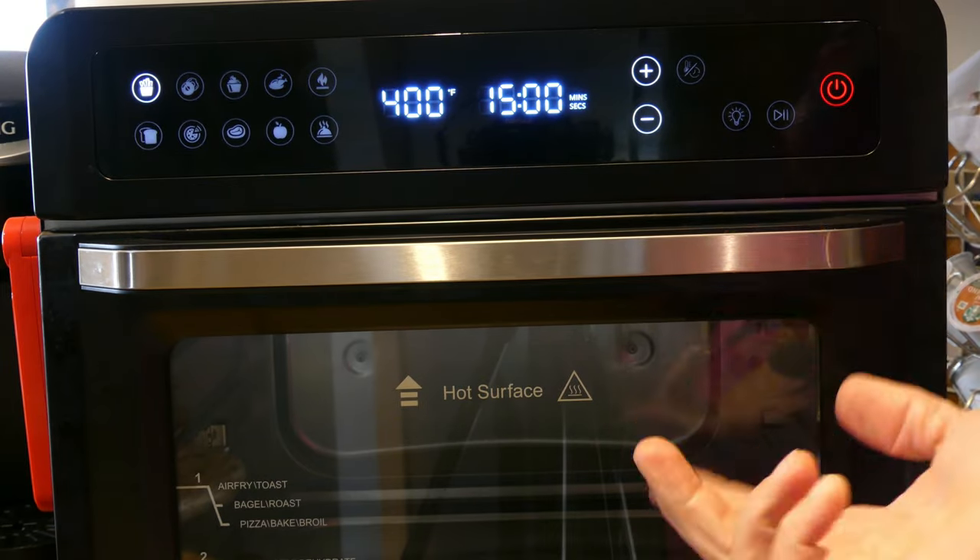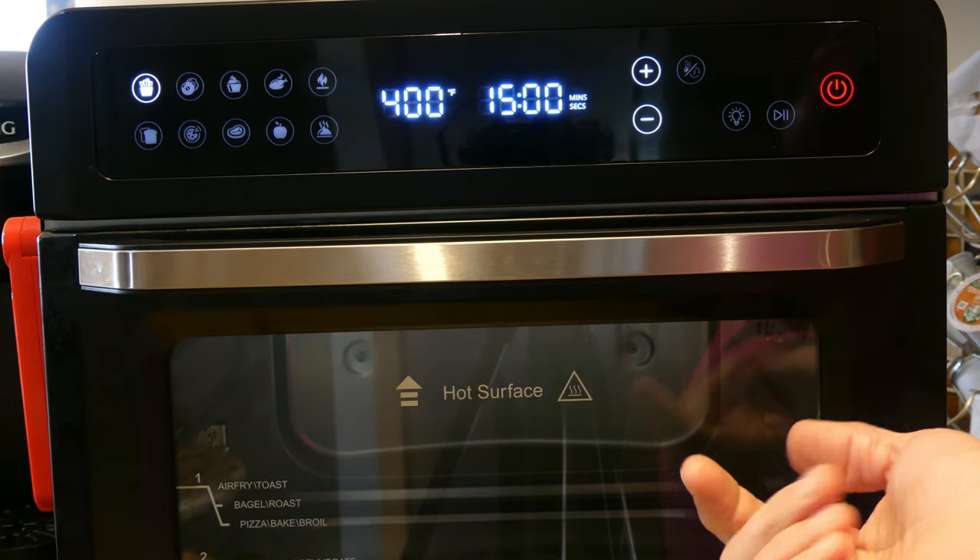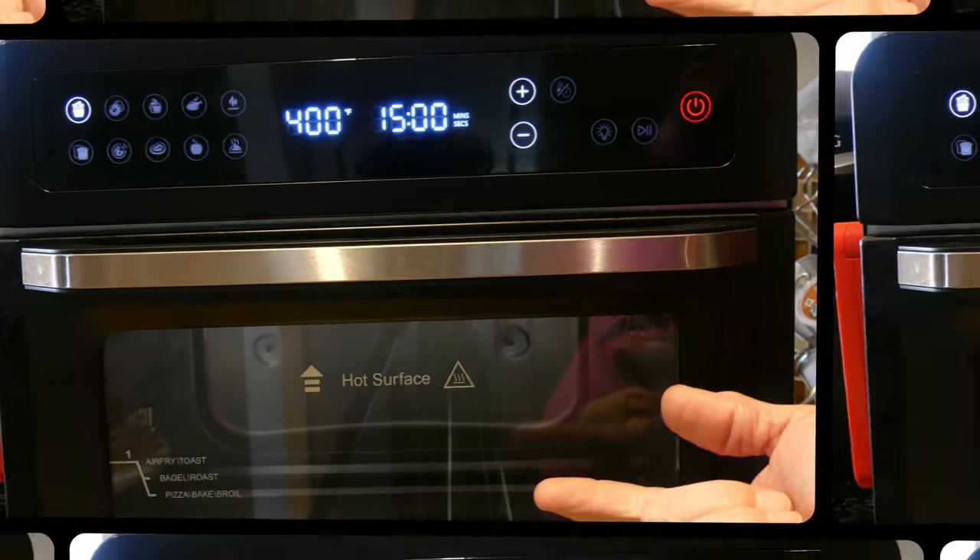That's a look at the operation and sample cooks. Let's go back up top for my final thoughts. I showed you all the functions, how to operate it, and some sample cooks. Like I said, I received it for the purpose of review — but that doesn't mean I'm going to give it a 100% positive review. I have some pros and some cons and I want to be very transparent about it. Let's go over the cons first.